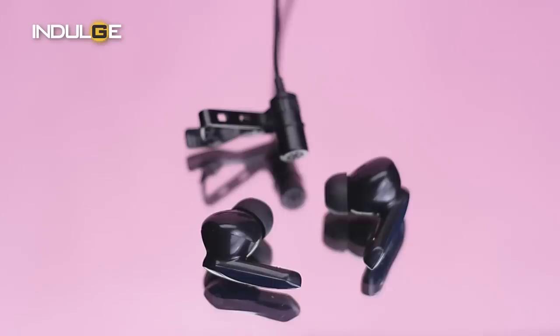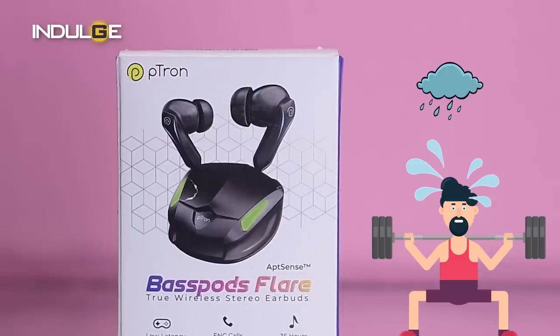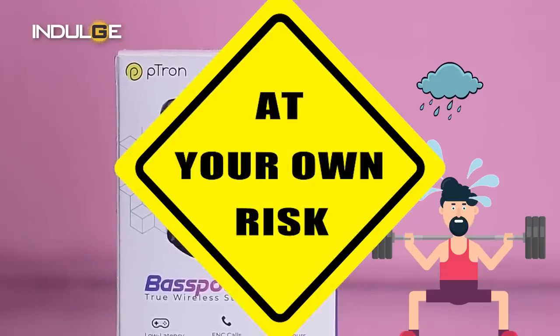We've also been given microphones that offer ENC mode, which helps the user take calls without any hesitancy of not being heard clearly. Next, you are provided with IPX4 water resistance certification — so for those out there in the rain, sweating, or going to the gym, it's at your own risk. We also get voice assistant support on these earbuds.